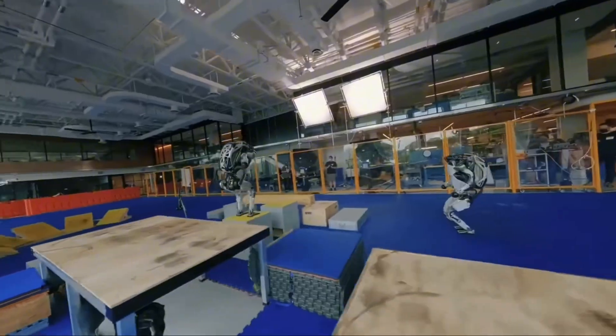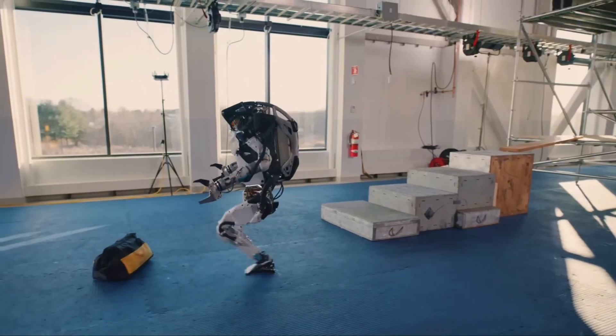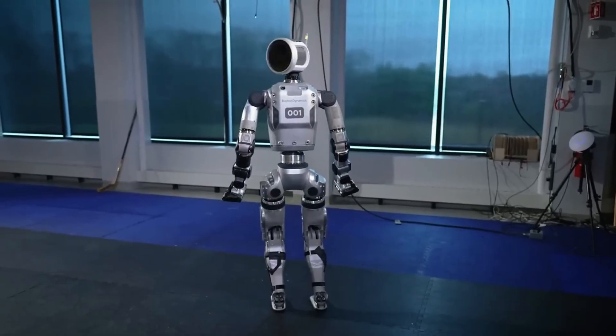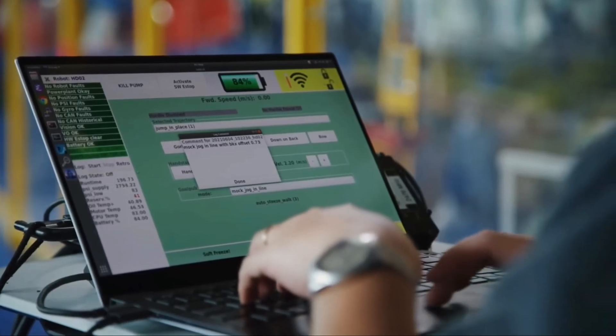For instance, the previous hydraulic model showcased impressive capabilities in lifting and maneuvering various heavy and irregular objects. They are now enhancing these capabilities further and investigating new gripper variations to address diverse manipulation requirements in customer environments.